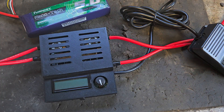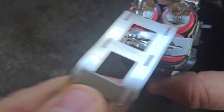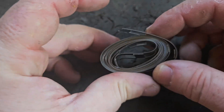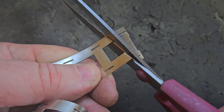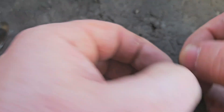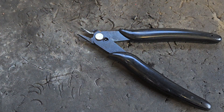This is nickel strip, which I use in conjunction with the spot welder to join cells together — you can see it in my videos. I'll put a link in the description for that as well. Item number 10 is just a common garden pair of scissors, to cut the nickel strip to whatever size and shape you need to join the cells. I'll also put a link for those.